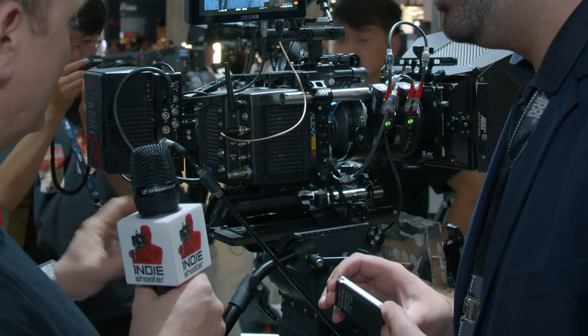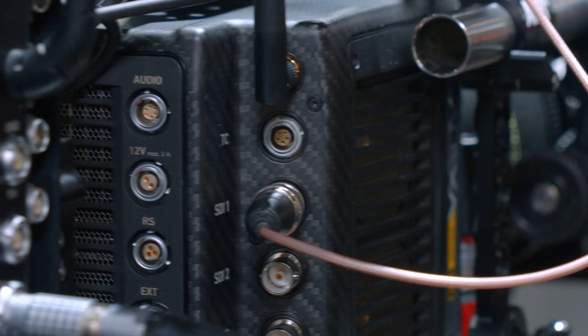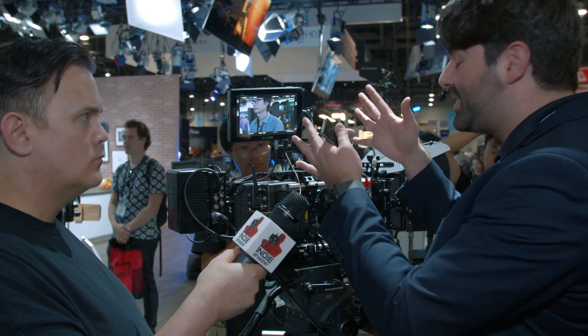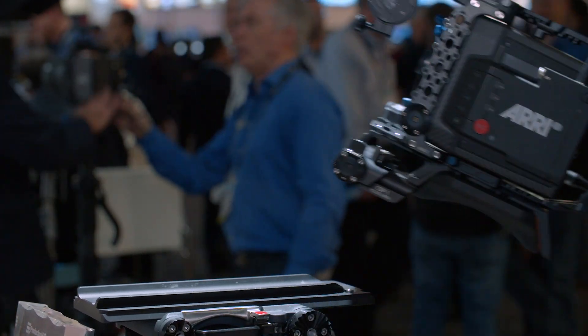We've also designed the connector bracket so that it keeps access easy — it holds the battery carrier a little bit off to the side. You have power on the body and all sorts of connectors that have been much improved. We took feedback from customers using the normal Mini — 'wouldn't it be great if it could do this?' — and we tried to fit all of that in here. The number one priority was to get that big sensor into this tiny camera, and on top of that we were able to add some extra improvements as well.